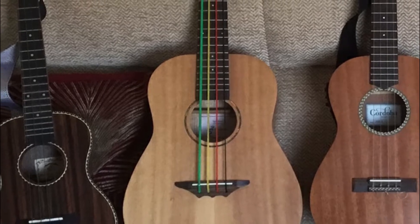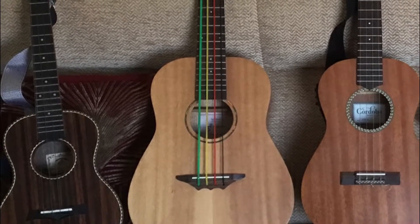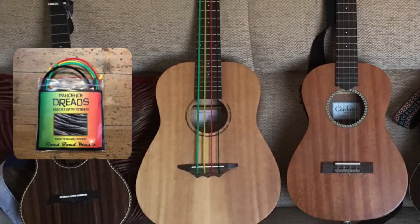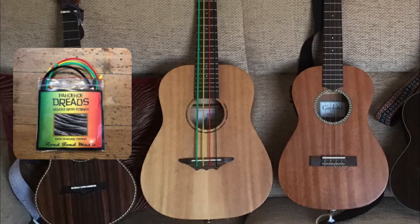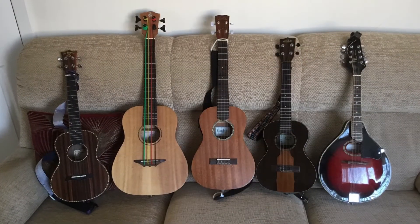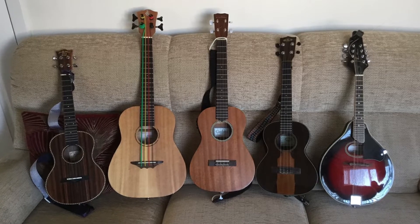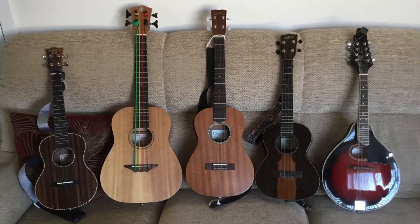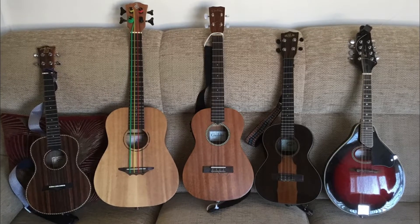Just in case any of you are wondering about those strings on that bass, they are actually made by Road Toad Music, the same people who make the Baho-Ho Dread bass uke strings. If you fancy looking at those, that's what they are. Lovely to see Alan's ukulele collection there. Thank you, Alan, for taking the time to show us your ukes.